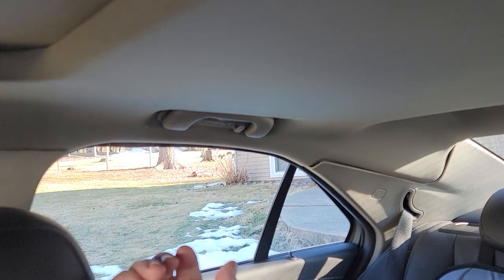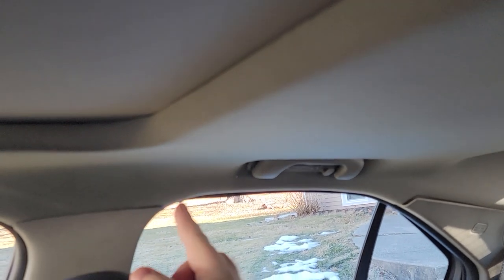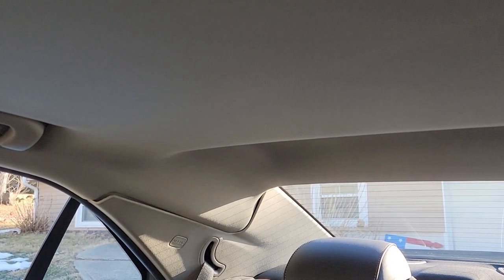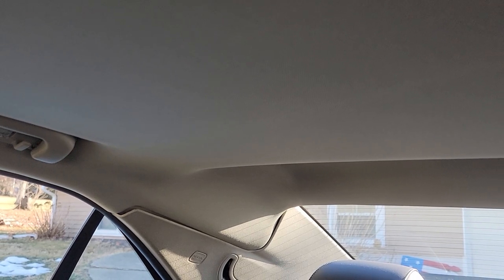From there you'll pull down on the headliner very gently — don't go manhandling it, you don't want to crease it. Then from there you'll see both wires. You're gonna have a wire come in from the driver's side and a wire come in from the passenger side — that's for your radio and your XM. It's gonna be behind foam.